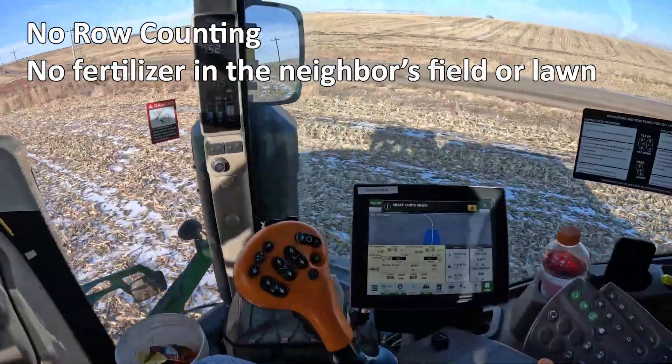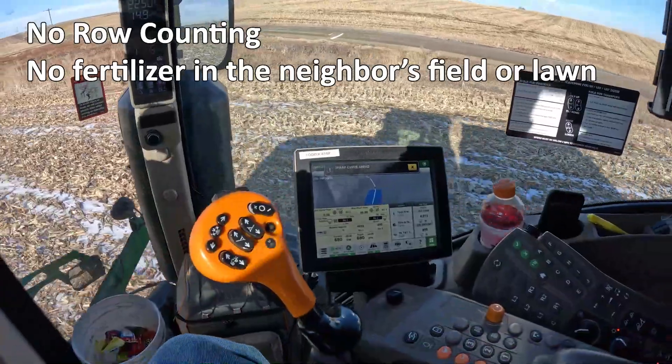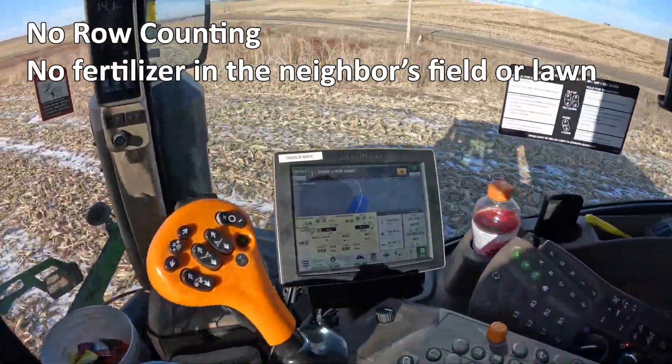Another advantage of accurate boundaries is when we top or side dress with dry fertilizer. Now we do not have to count rows or try to guess where 45 feet is from the property line.